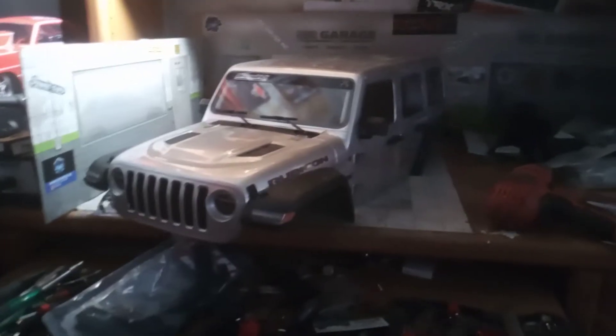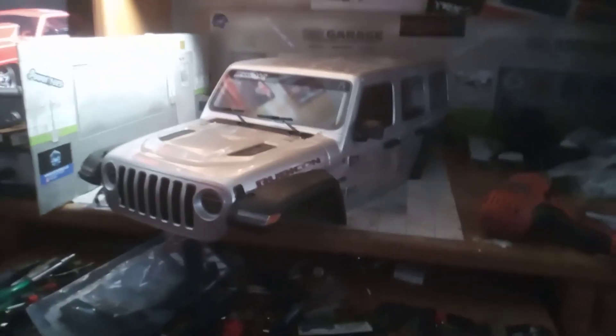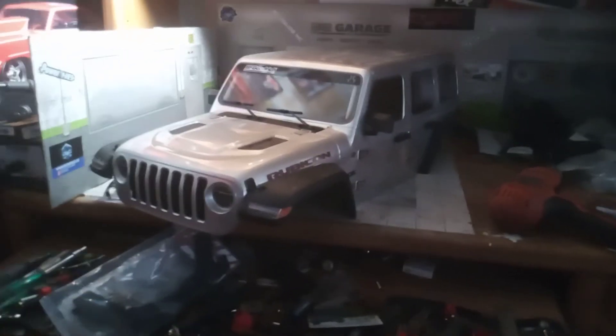Alright guys, NMRC here. Got the SCX-6 on the workbench. I still haven't decided if I want to make it a 6x6 yet or not. I'm getting Vivitation axles for it today.